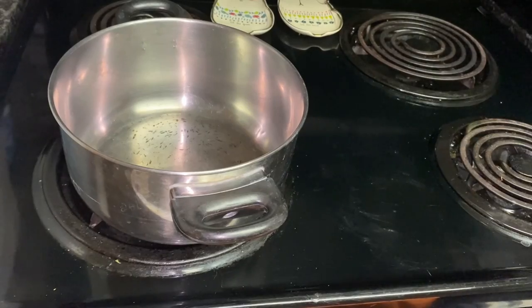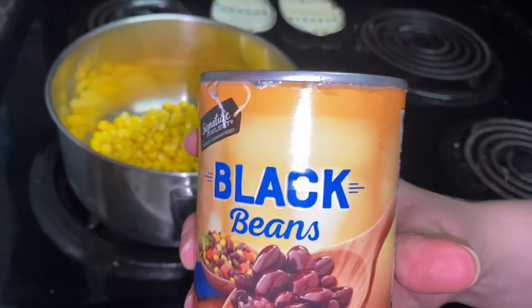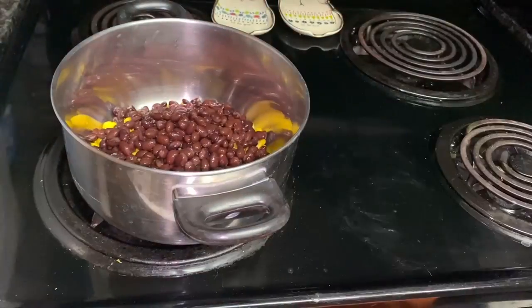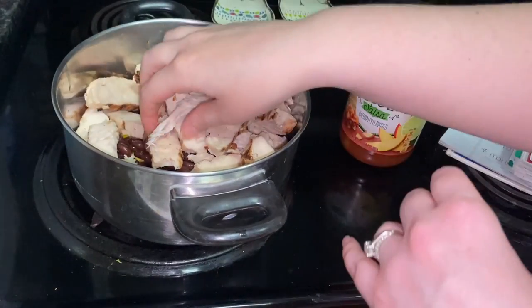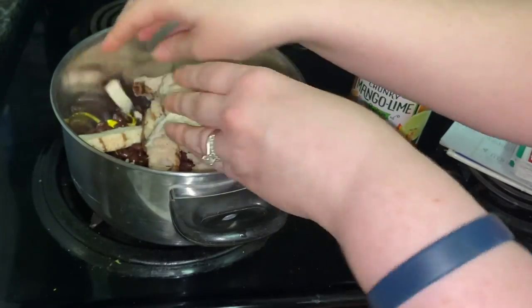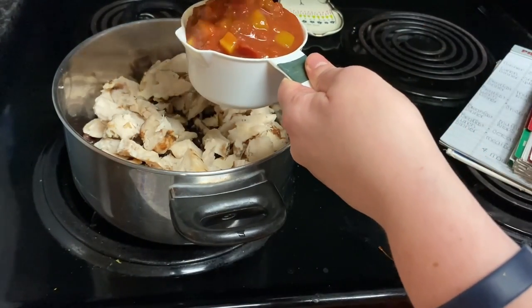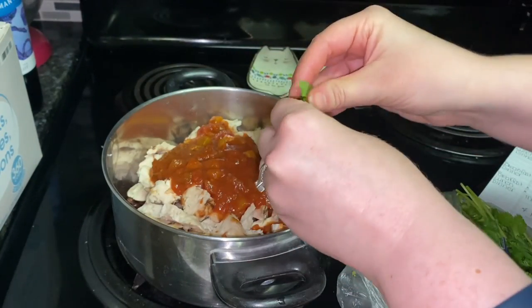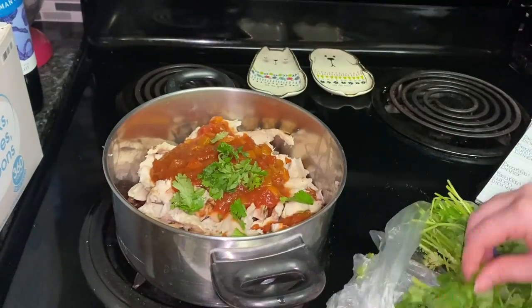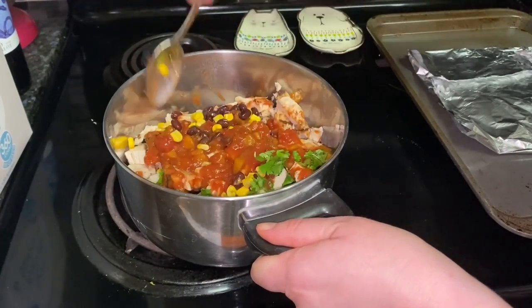Meanwhile, in a medium saucepan, combine corn, black beans, and chicken. I had to break them up a little bit because my chicken pieces were pretty big. Then add your salsa and cilantro. Cook over medium heat about 5 minutes or until heated through.